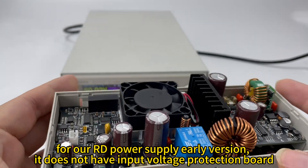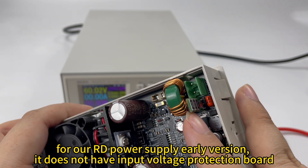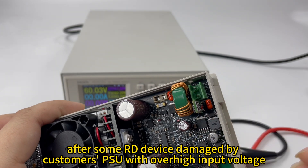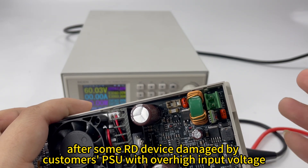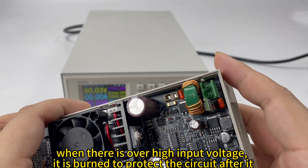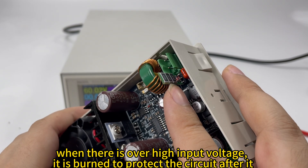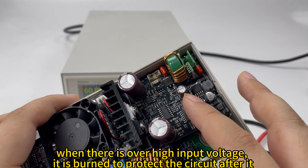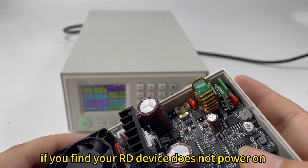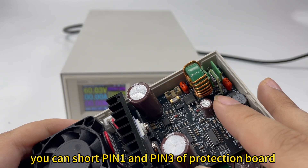In our early RD power supplies, we did not have this — it is called an Input Voltage Protection Board. It is used to protect the device from over-high input voltage. After some RD power supplies were damaged by customers using over-high input voltage, we added this board. It will burn itself to protect the circuit. If you find your RD power supply does not light up when powered on, you can short pin 1 and pin 3 of the input voltage protection board to see if it works again.